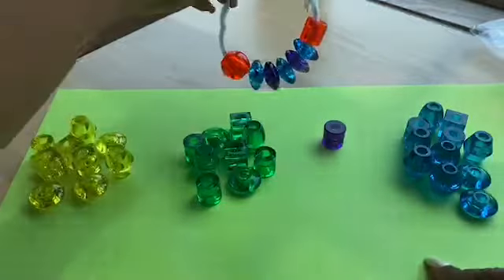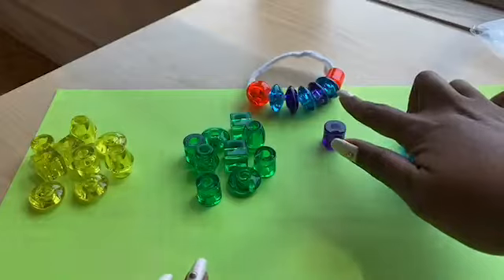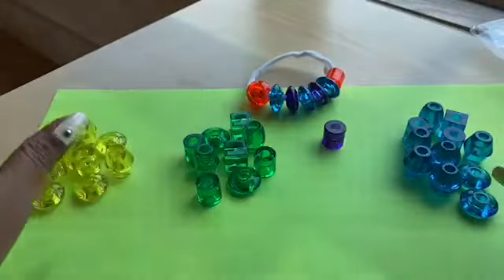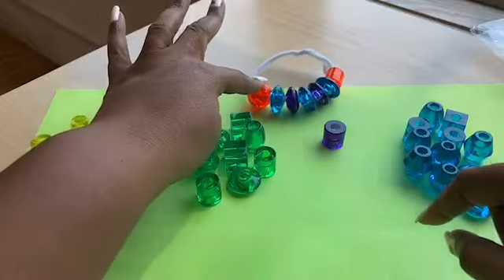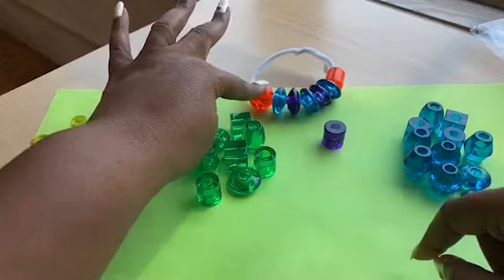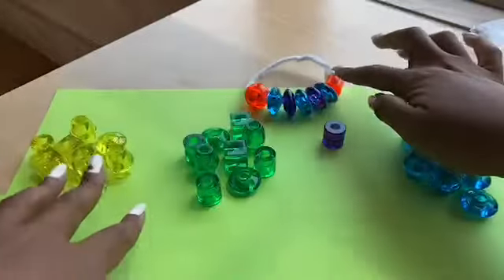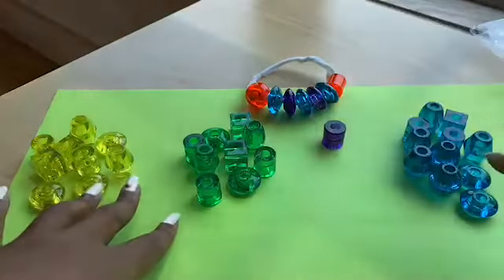Let's choose how you want to make your caterpillar. Here's a bracelet I made earlier, and this one's going to be totally different. I put a head, then here's the body, and then here's the end - the caterpillar's tail.